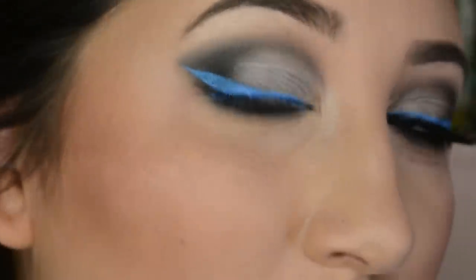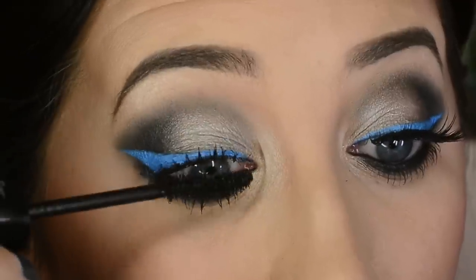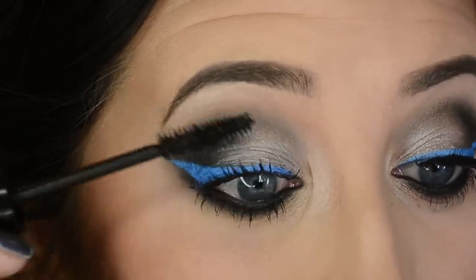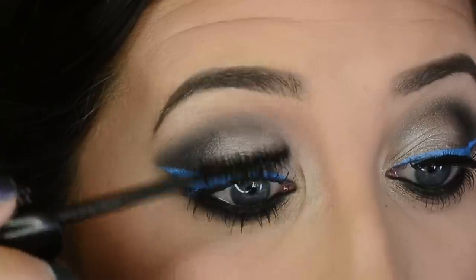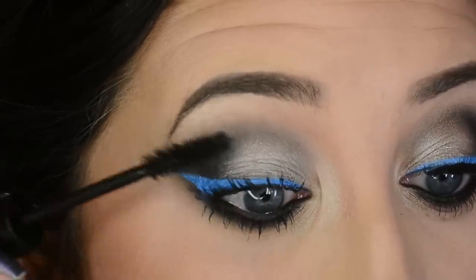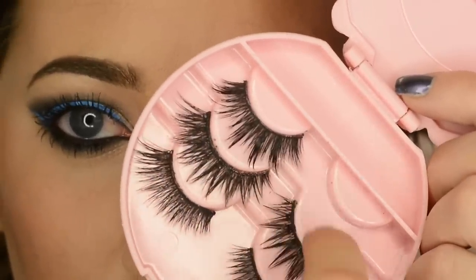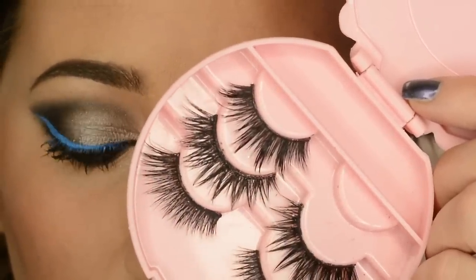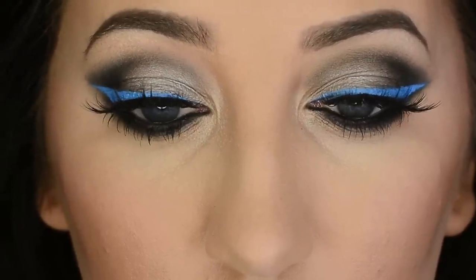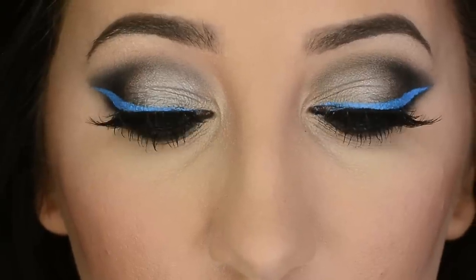Now rip off the tape and you'll see what you have. I'm applying mascara to my top and bottom lashes using my Lancôme Hypnôse Drama waterproof mascara — love this one. For falsies I'm using Lena Lashes in the style Naomi; I love them for this because they're full and long with spaces in between so you can still see that blue liner.